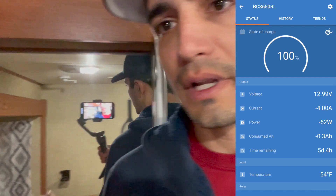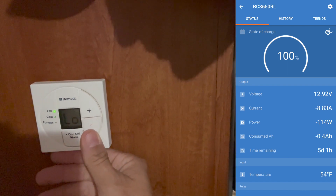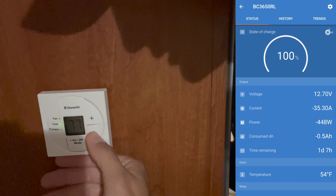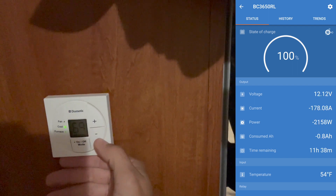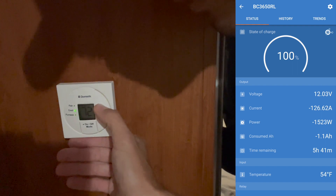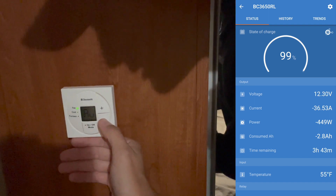We can come over to the air conditioner and let's turn on just the fan first and see what happens when we turn the fan on. With the fan on low, we can see what it's doing in the battery monitor. Then we can turn the air conditioner down and get it to turn on. Now you can see what it's doing in the battery monitor as well. We'll turn the fan back to auto.